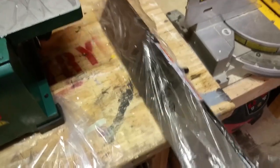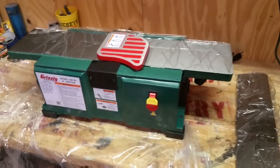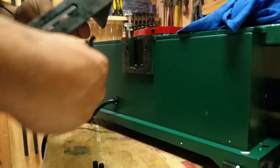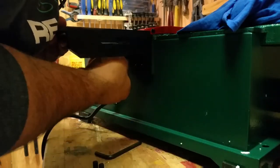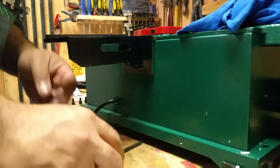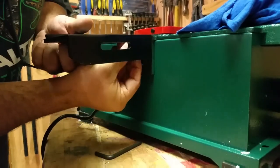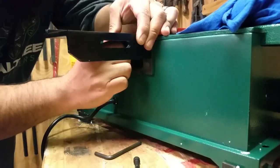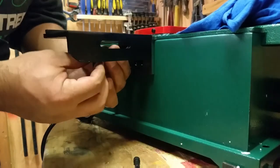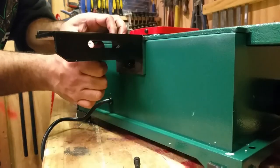It's got some plastic on it. Once you get all the plastic taken off the machine, it has a fence support that has to be mounted to the back of the jointer. The jointer itself comes with six bolts in total, and this bracket takes the two longest bolts that come in the package.